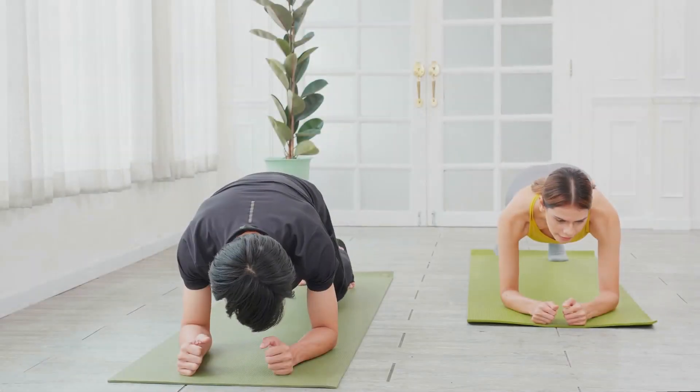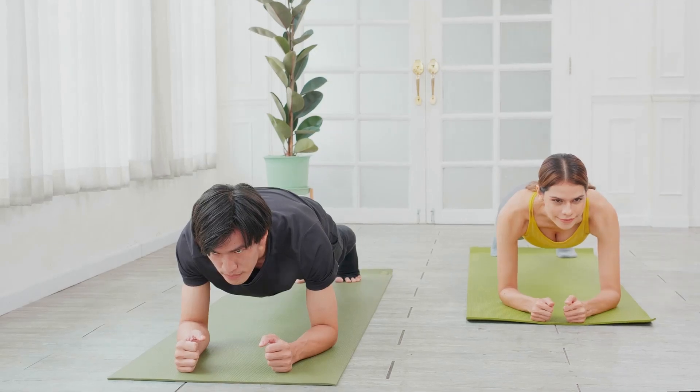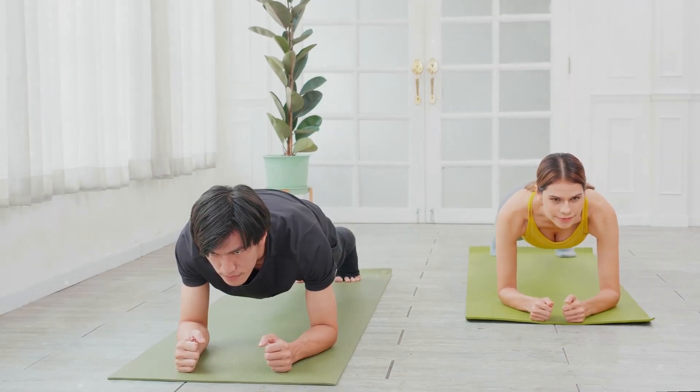There you have it — 10 simple exercises to help kickstart your fitness journey. Remember, consistency is key. So make these exercises a part of your daily routine. Here's to a healthier you.